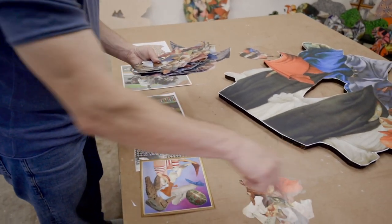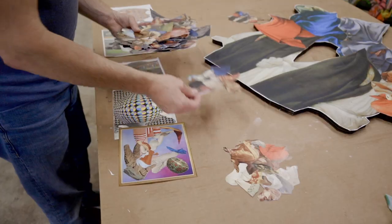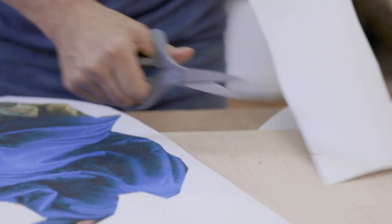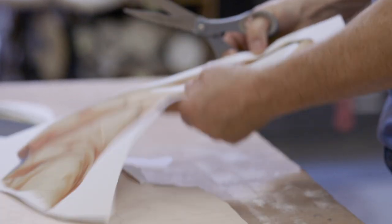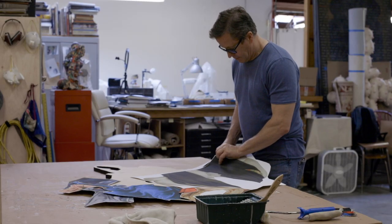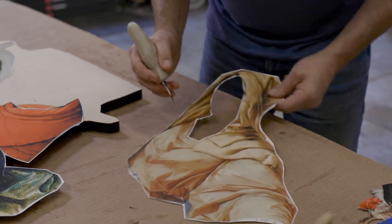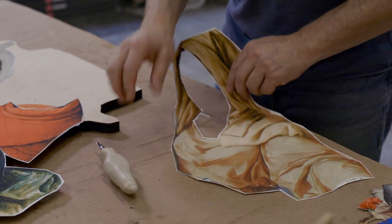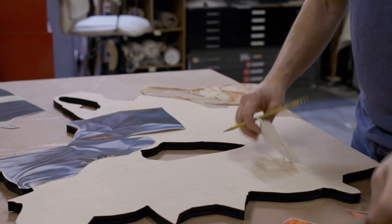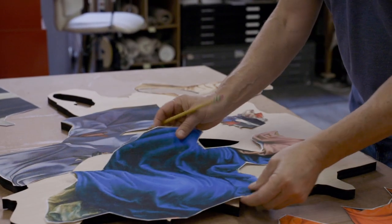These pieces are a lot different than previous bodies of work. It's still referencing art history, but at the same time it's really a formal exploration. I'm looking at the color and the shape and the texture and the movement.